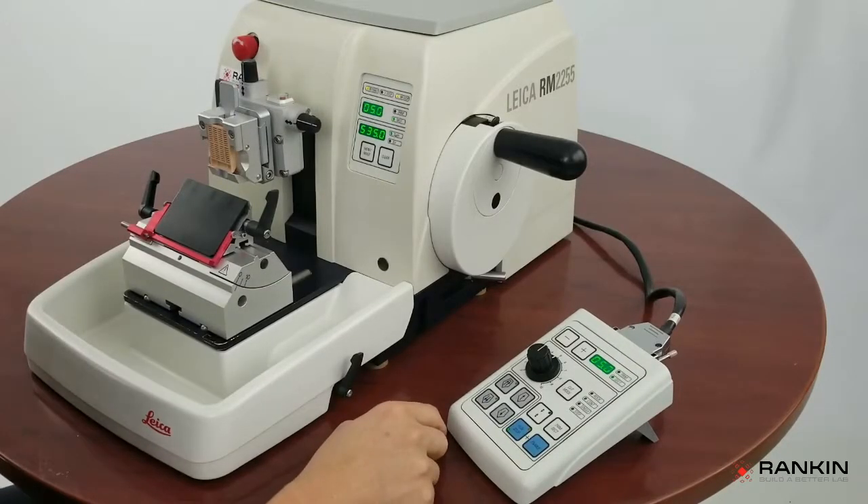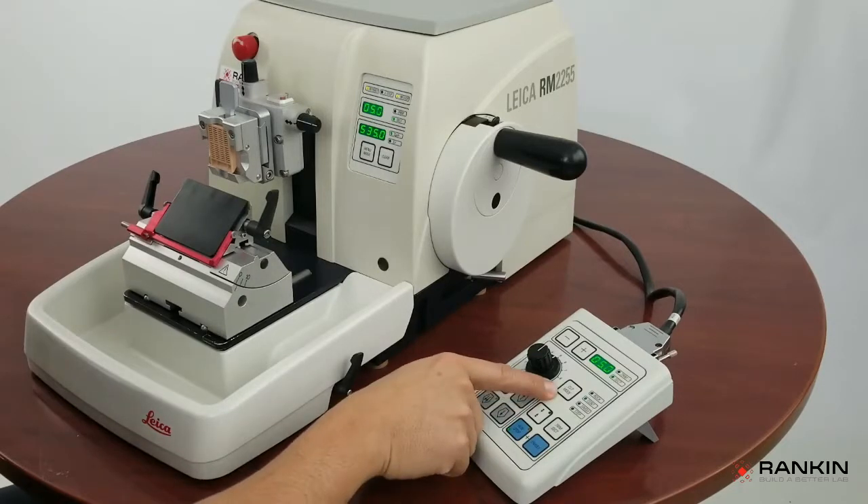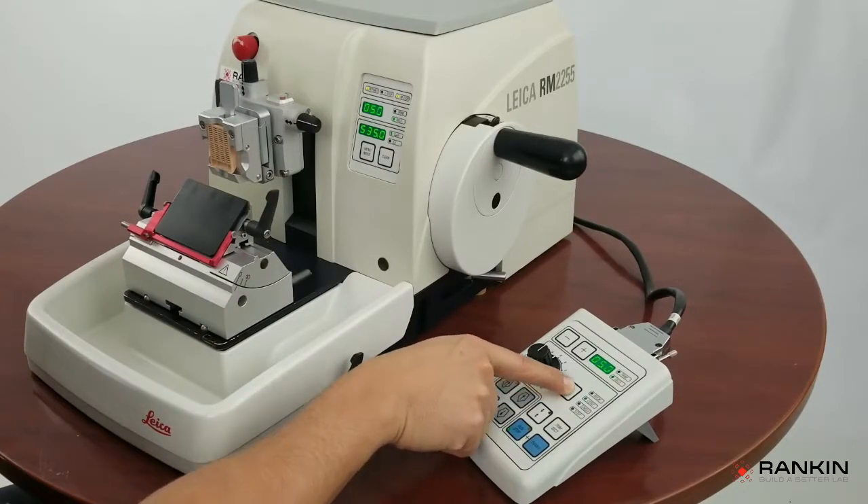I'm going to explain the cutting modes of this microtome, and you can toggle through the cutting modes by use of this cut mode button.